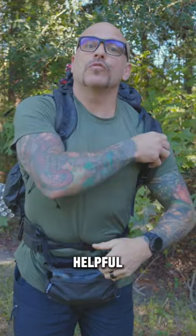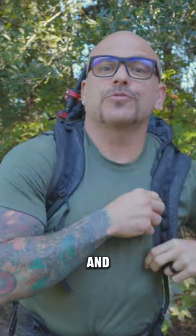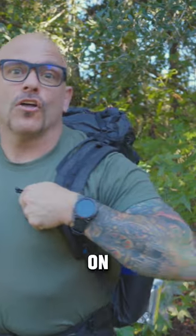If you're in the market for an ultralight backpack, I hope that this information has been helpful to you. Please like and subscribe, and we'll see you guys on the next one.